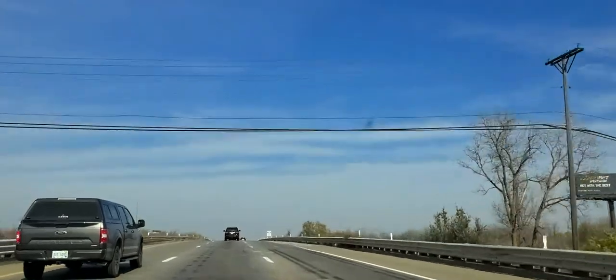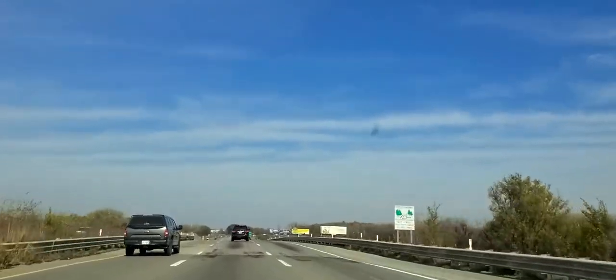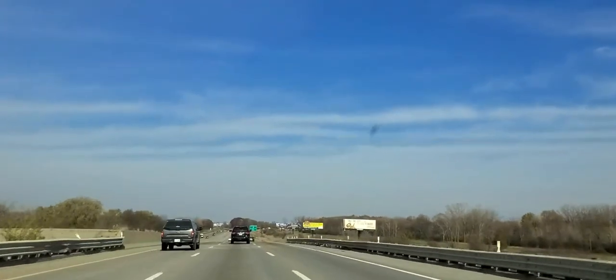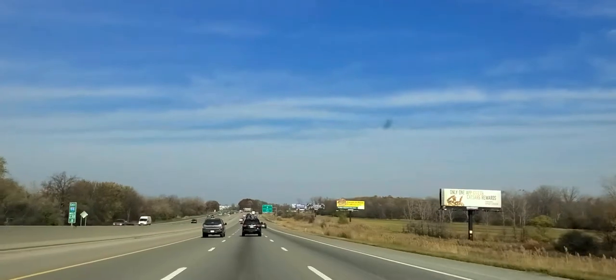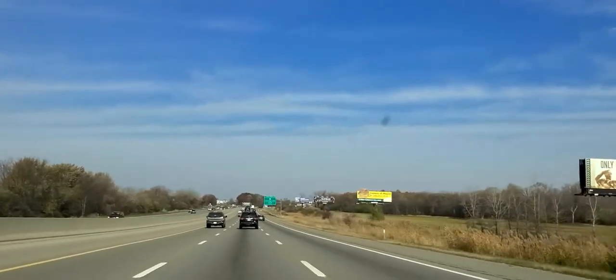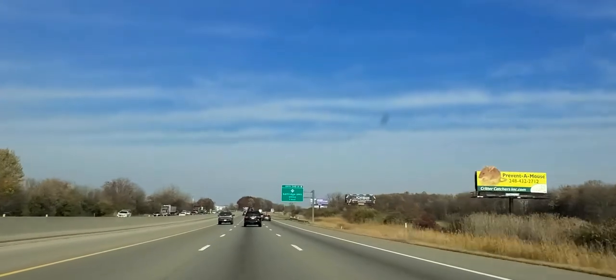Why do bridges freeze first? They're elevated and cold air will blow across them. I'm lifting my foot — currently almost out of the county. I maintain good speed control.